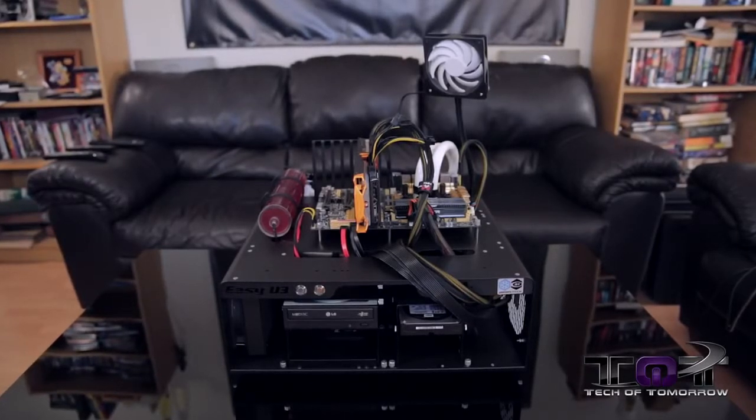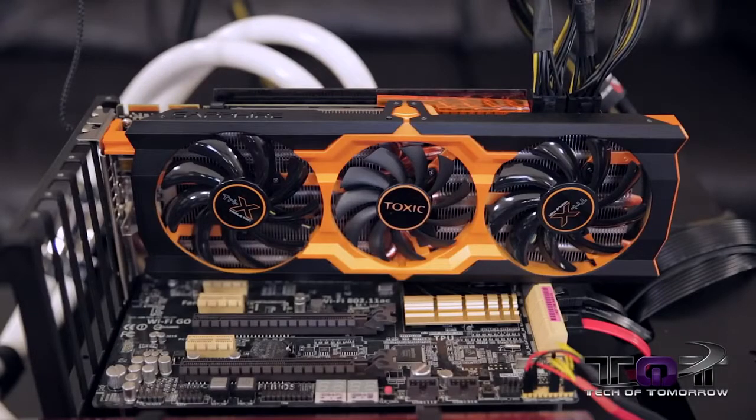Due to the size, any motherboard can go on here — it doesn't matter what motherboard. You can have a server motherboard and it will fit on top of this bad boy. Right now on the test station, I currently have the latest 280X from Sapphire on there because that's going to be the latest thing that we're testing.